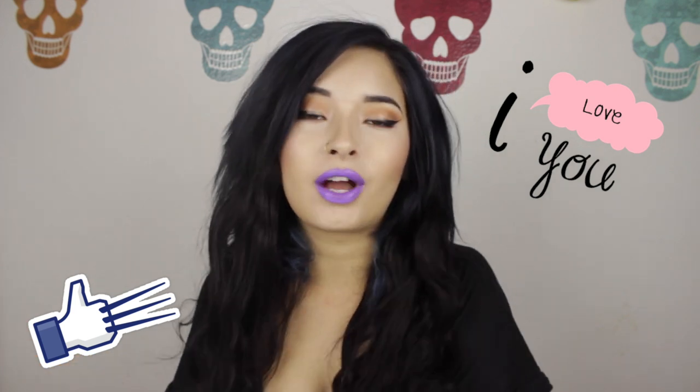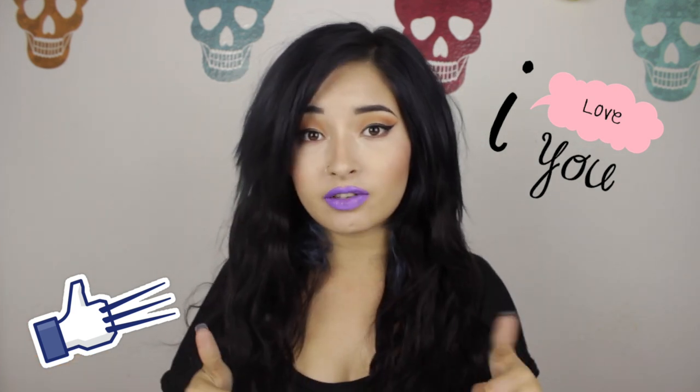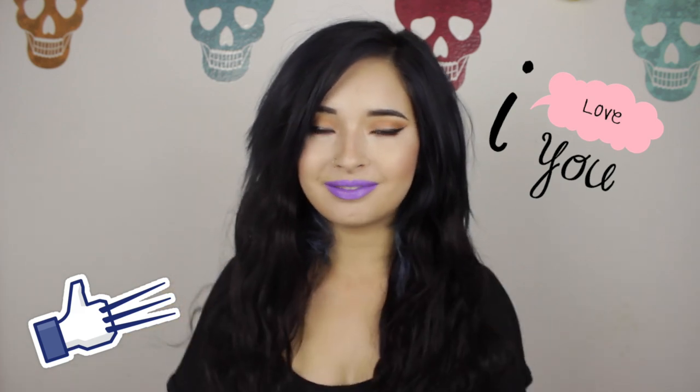Okay, so this was all the video. It was super easy. I hope you guys liked it. Don't forget to like this video, share, subscribe and comment down below. Bye.